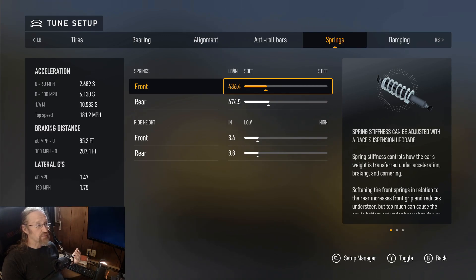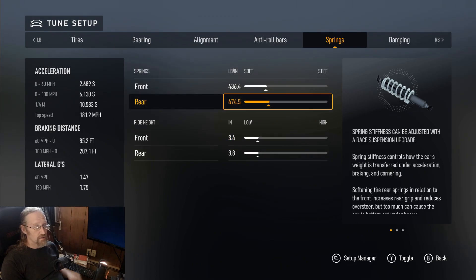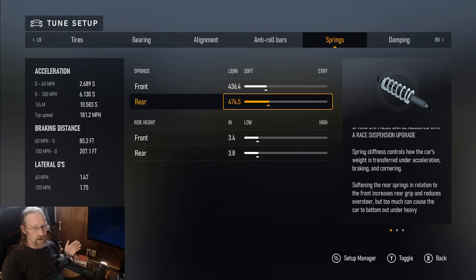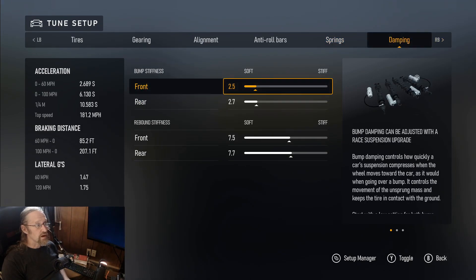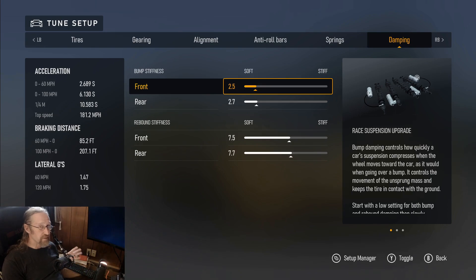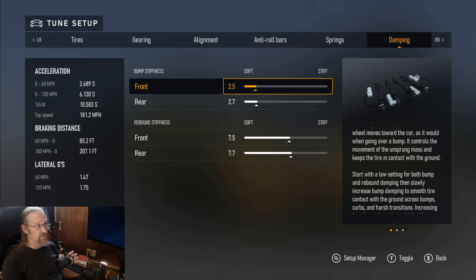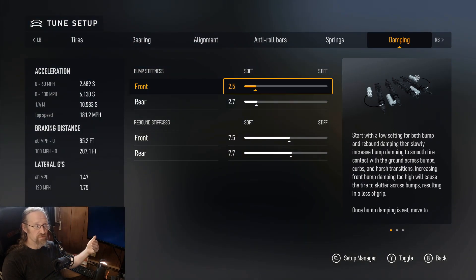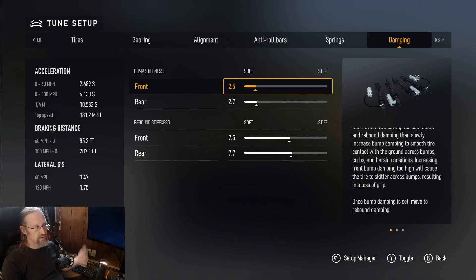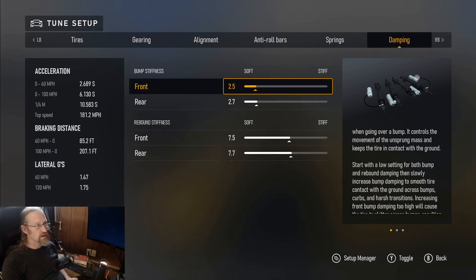I dropped the springs a little bit and raised the ride height to give more leeway on the suspension. For damping, I dropped the rear bump stiffness, which helped with the curbs — especially the rumble strips at Road America — and raised the rebound stiffness a bit to increase front and side-to-side weight transfer.